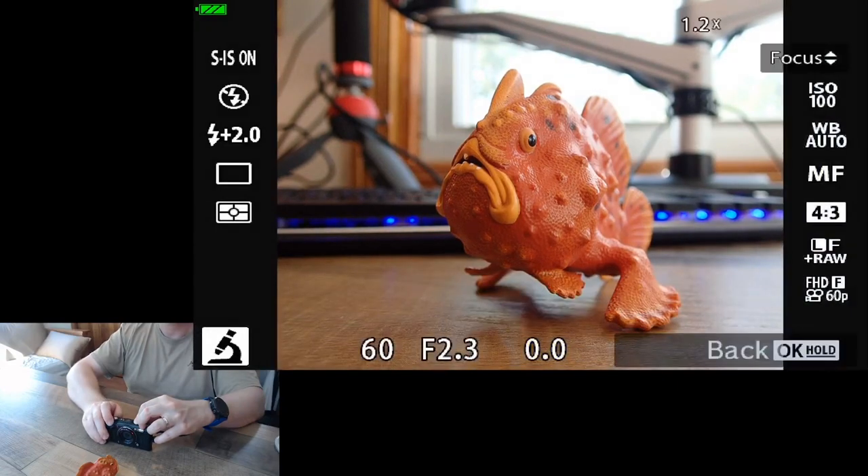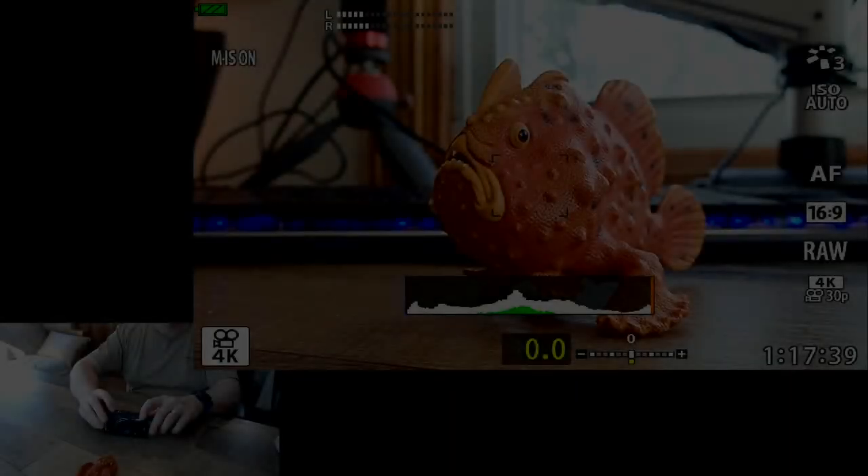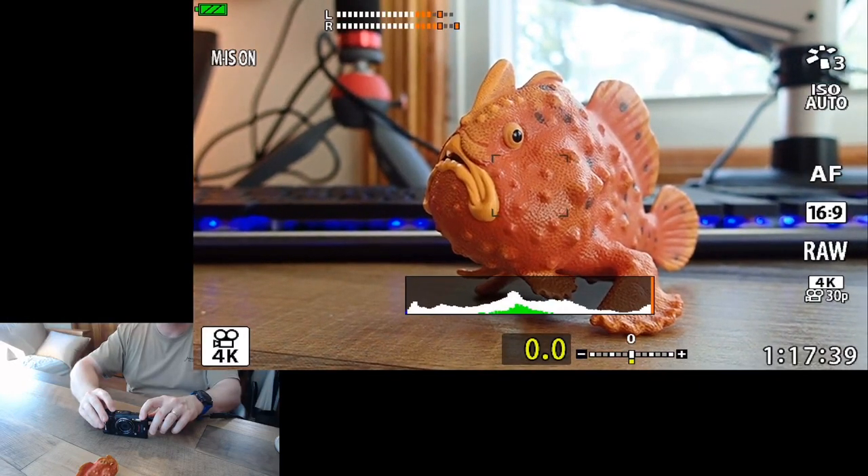That takes us back to our regular mode, but we're still in manual focus. I took the TG6 and swapped it out with the TG5 so we can try exactly the same thing.